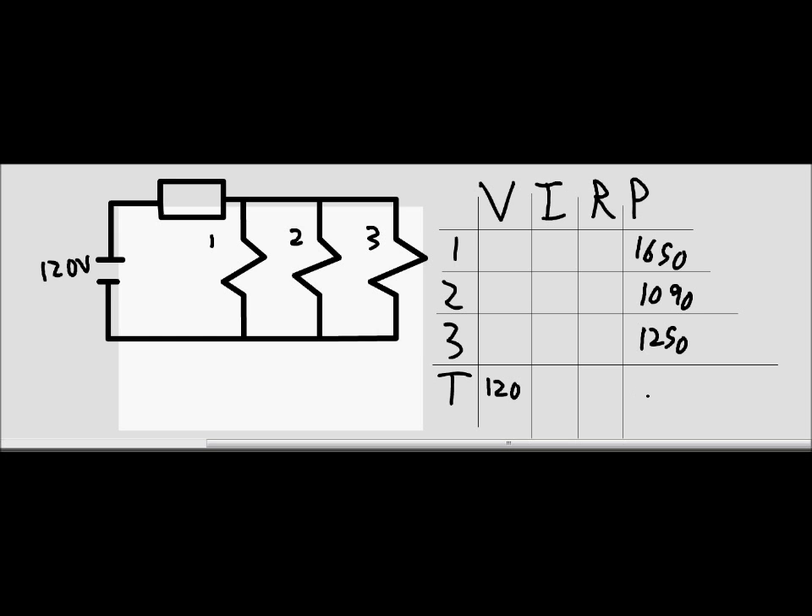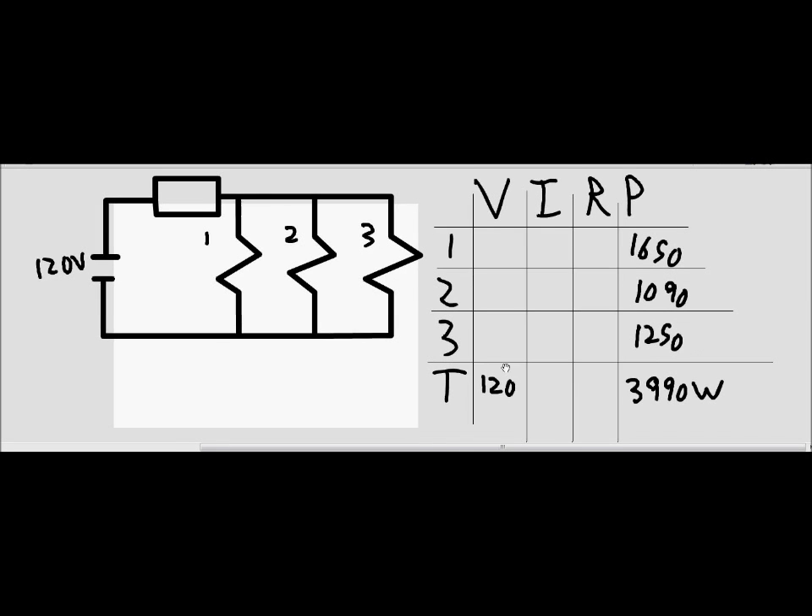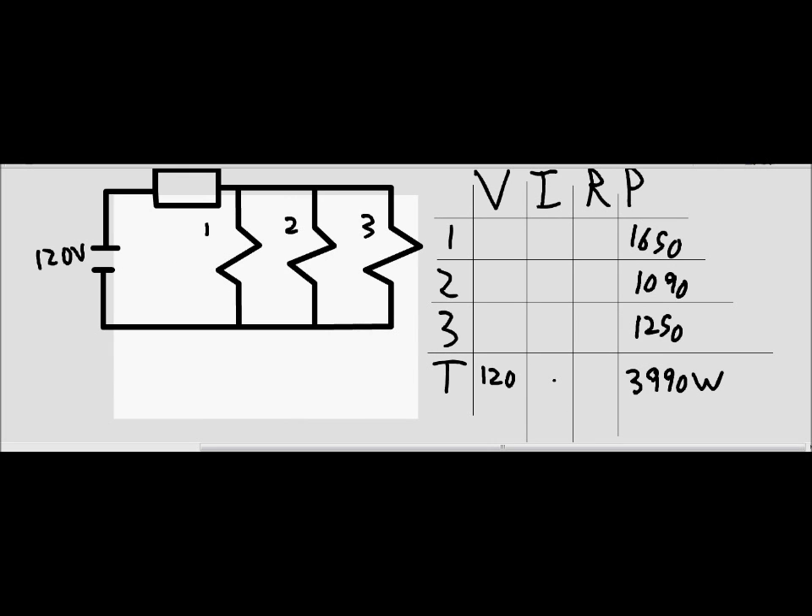The total power is 3,990 watts. Since we have the voltage, we can find the total current: 3,990 divided by 120 volts gives approximately 33.25 amps. The circuit breaker trips at 20 amps, so yes — this combination will set off the circuit breaker.